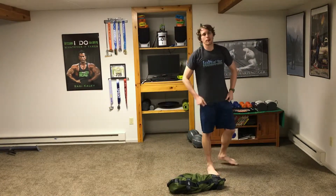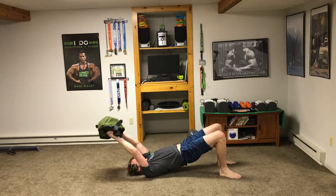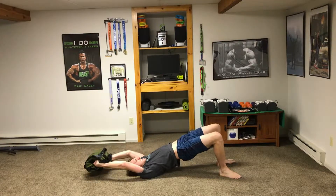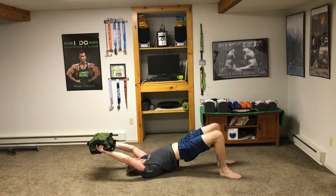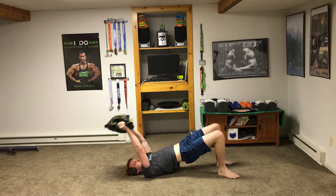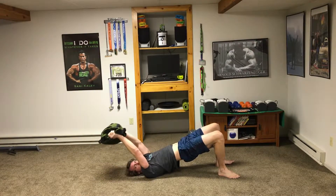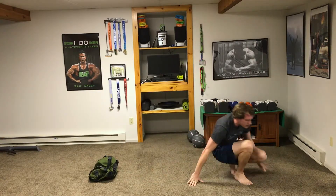Last move — bridge pullovers. If you're outside, it doesn't matter, just throw it around on the ground. Hips up, hold it up, drop back, bring it forward. This bag is about half-filled right now — I could go heavier. What's awesome about sandbags is you can change the weight easily: just unzip and take out one of the inner sandbags to reduce weight. One more rep and don't drop it on your face!